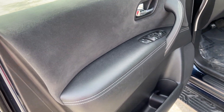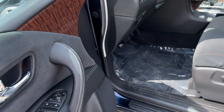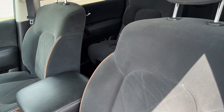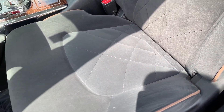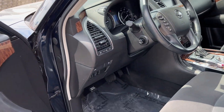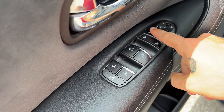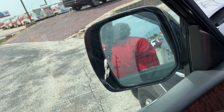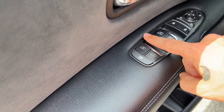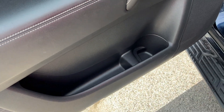Inside we've got this almost suede-feeling microfiber throughout the entire interior, with some nice stitching and brown piping for contrast. Wood grain wraps across the dash and the front doors. We've got power locks, windows, and mirrors — the mirrors do power fold. All four windows are automatic, and there's some nice storage in the doors.